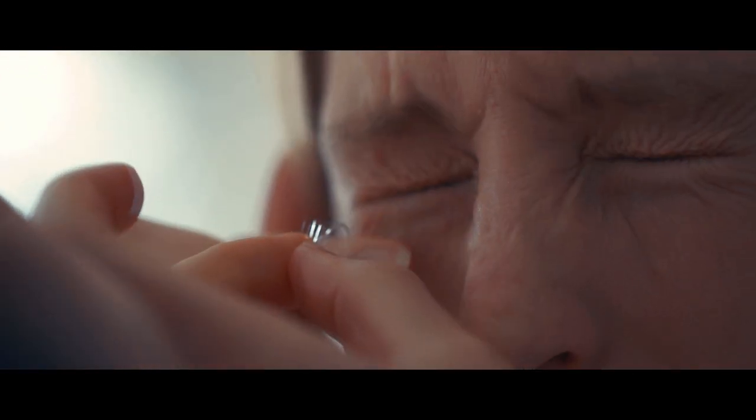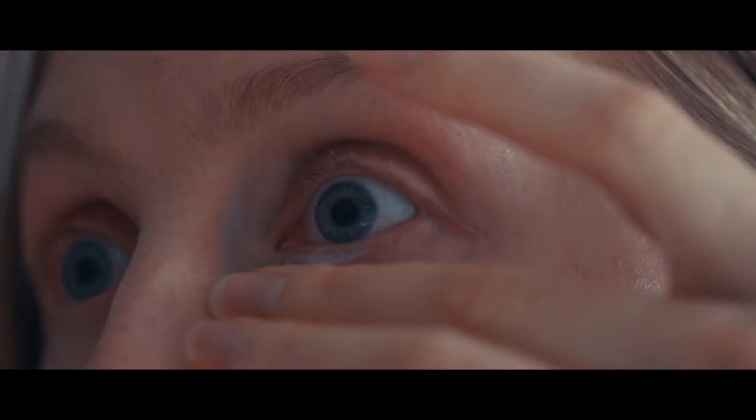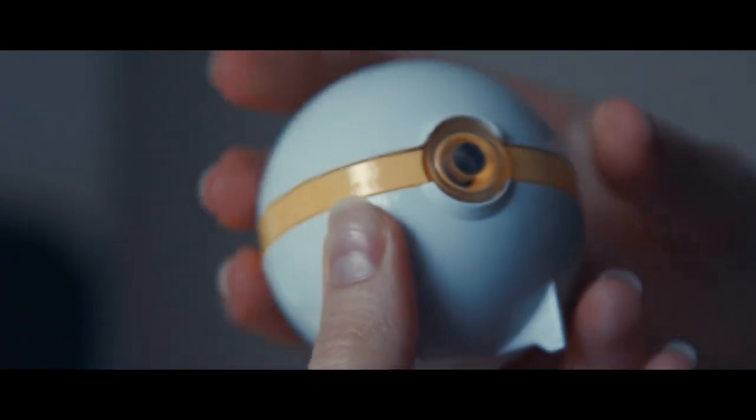Dirty contacts are a pain, and cleaning them isn't easy. The rubbing method can tear your lenses, and those expensive cleaning chemicals can really hurt. Meet the Visonic Dome — the hands-free way to clean your contacts. Its timeless, intuitive design makes it easy to use.